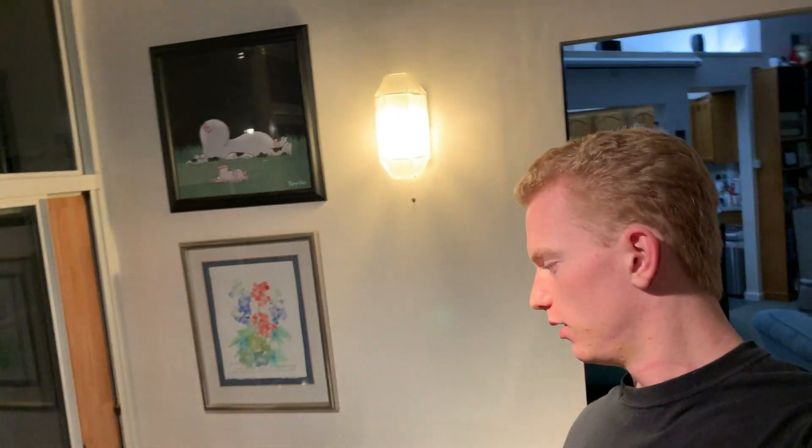Ladies and gentlemen, welcome back to the shop. My name is Brian, and today I've got a little laser cutter experiment.